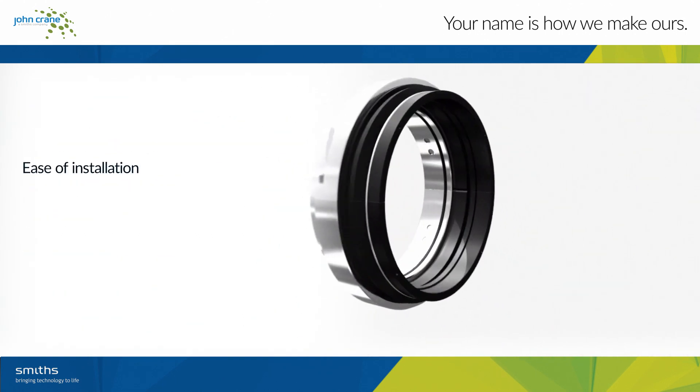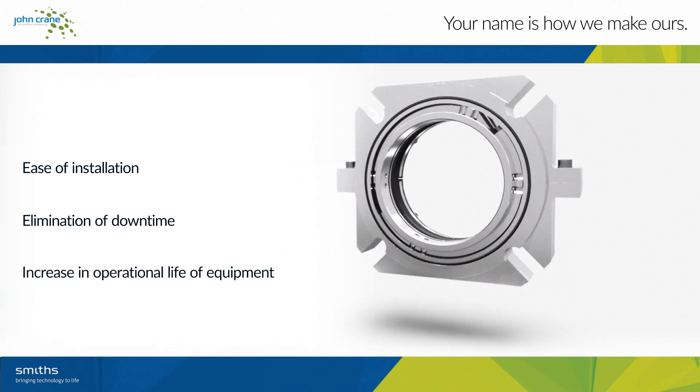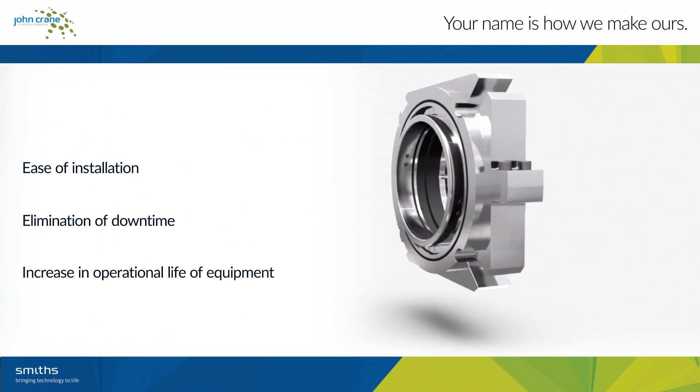The 3740XL provides you with ease of installation and elimination of downtime, maximizing plant reliability and increasing the operational life of your equipment.